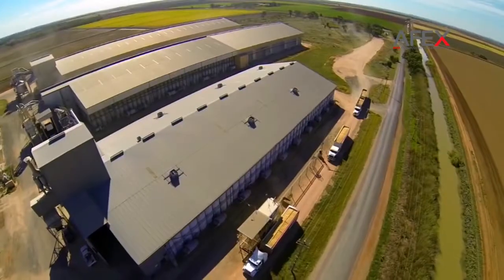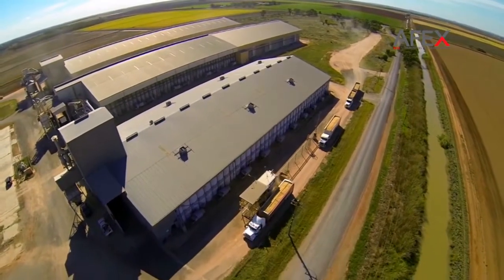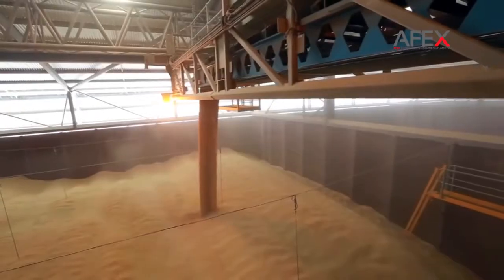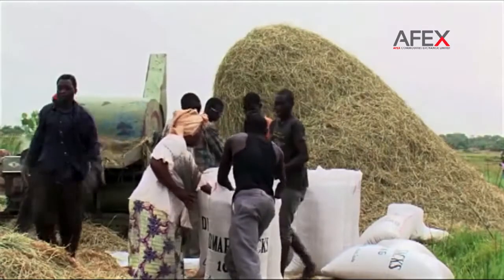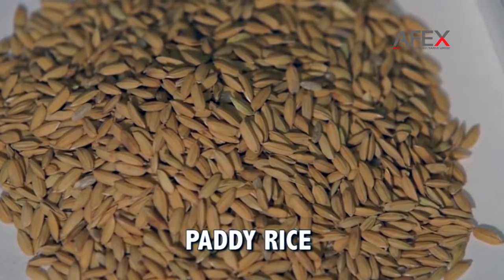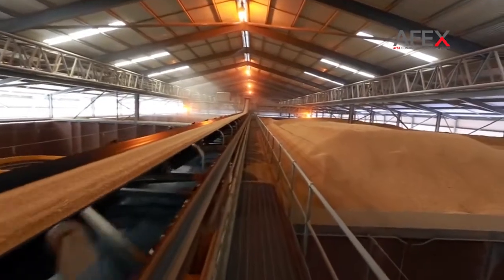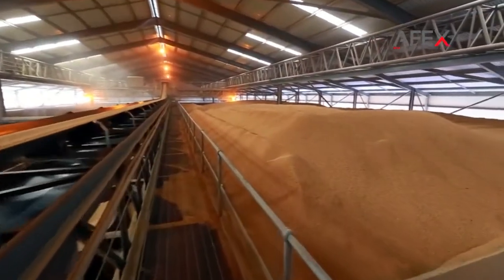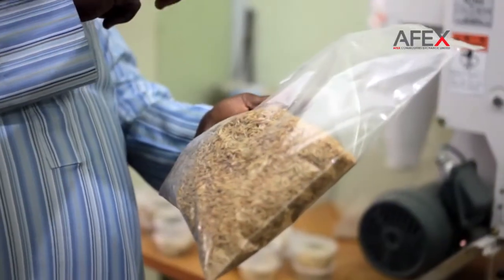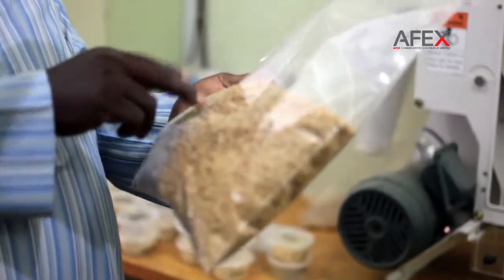In order for the federal government of Nigeria to achieve its goal of self-sufficiency in rice production, and thus replace imported rice with locally produced rice by 2018, rice mills need sufficient amounts of quality paddy for processing. To achieve and sustain this, all stakeholders must possess the knowledge of paddy quality checking and must ensure compliance to approved standards.